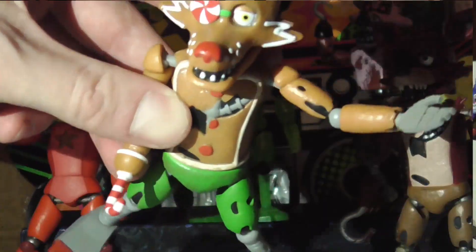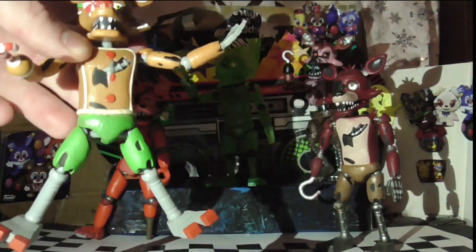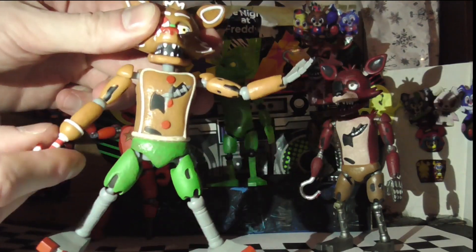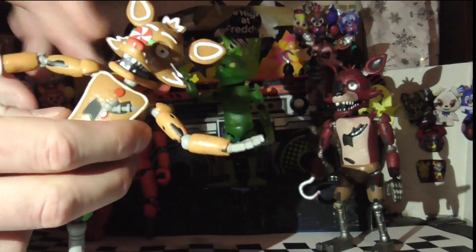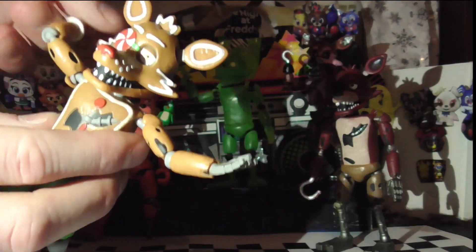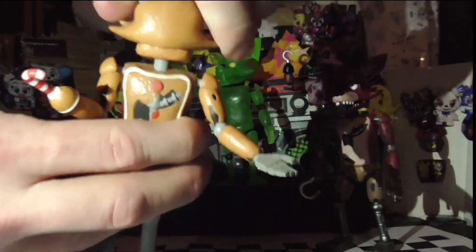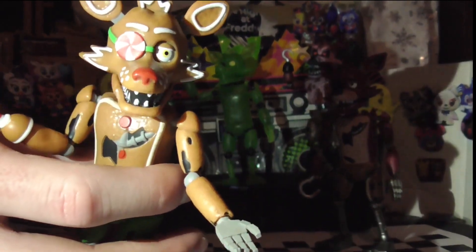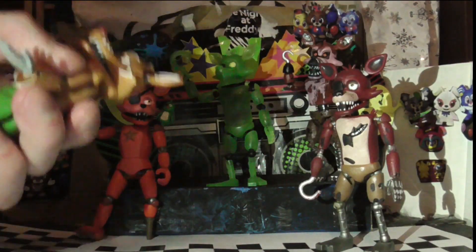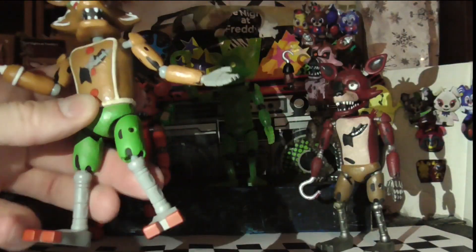I'll walk through some of the articulation as well. The joints just fall off so easily — I've looked after them, but if there's been a bump or a fall off the shelf it's a quick glue. The joints go 360 degrees, and the head as you can see is also 360. His legs just keep popping off — the legs swivel as well, sorry about that.